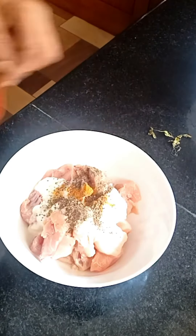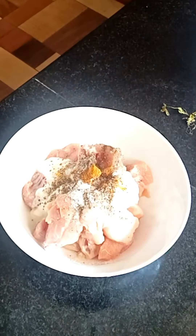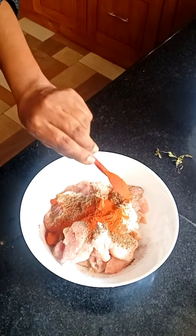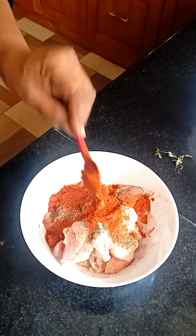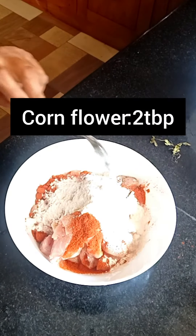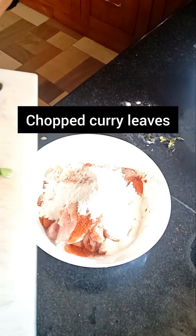Garam masala. 1 teaspoon of cornflour, 2 tablespoons cornflour. Ginger garlic paste, chopped curry.